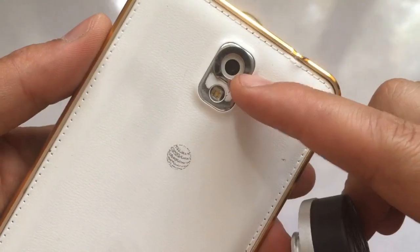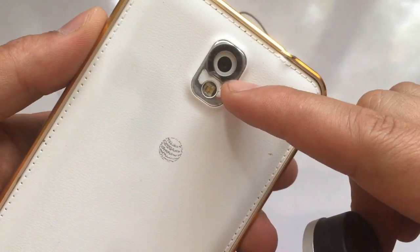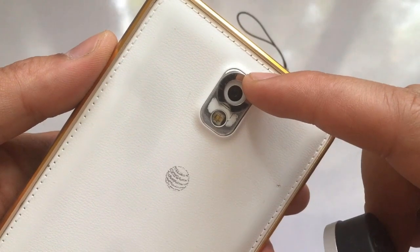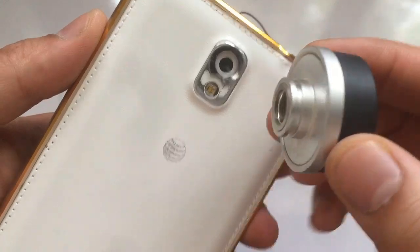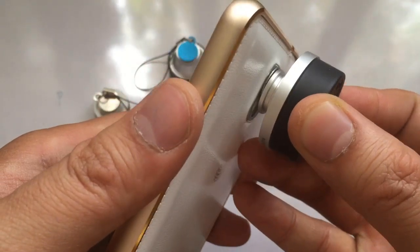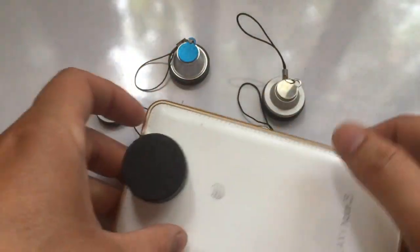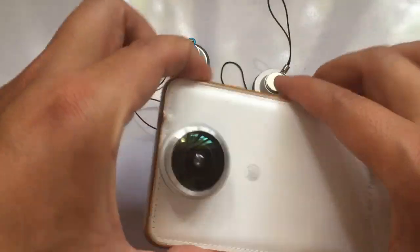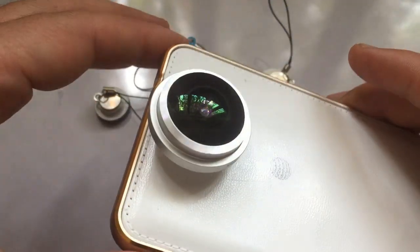For example, I have my Samsung mobile phone and it has one clip which you can attach to your mobile phone. It will attach on both iPhone, Samsung, Huawei, or whatever mobile you have. You can place it like this, and there is a cap which you just remove from that one.